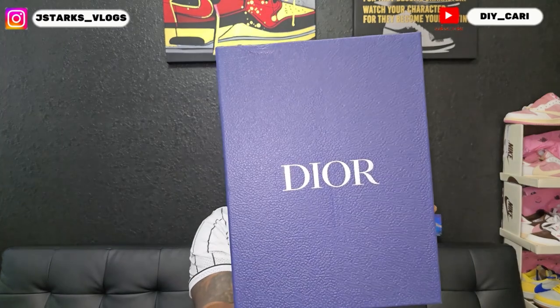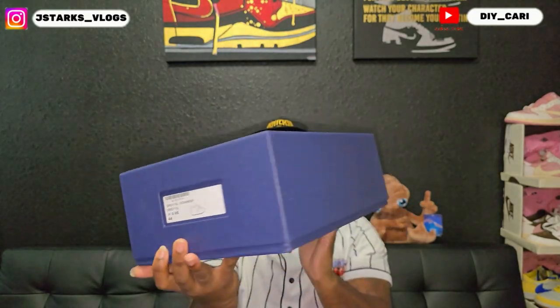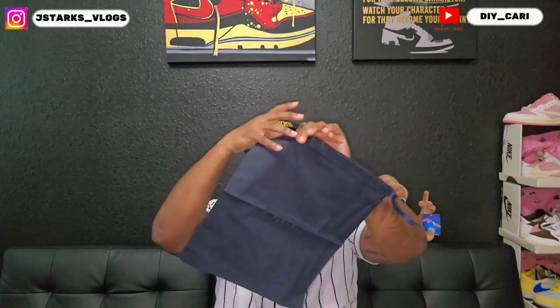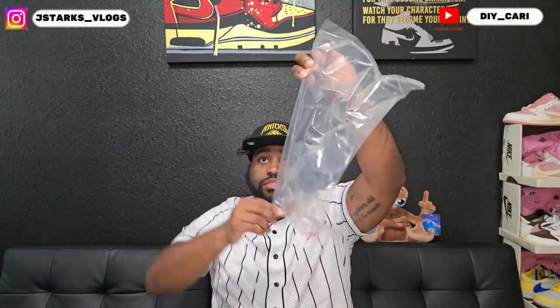Let me go ahead and show you this amazing box — my size, size 44. Let me show you everything that came in the box. You do get that dust bag with a Dior logo on it. It comes with tissue paper, and also got the paper inside of the box, and it came separate with plastic bags.